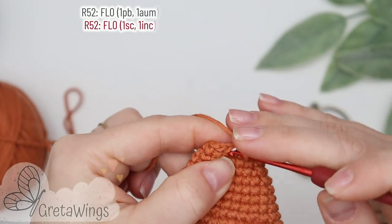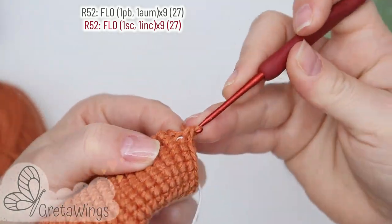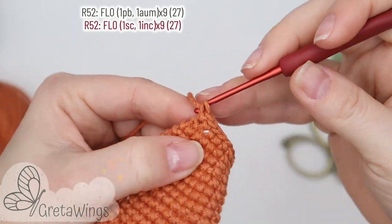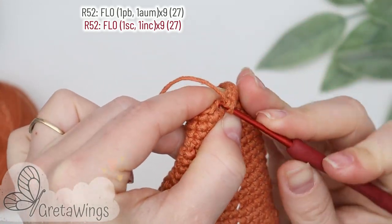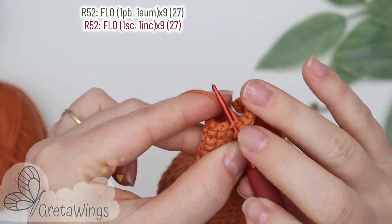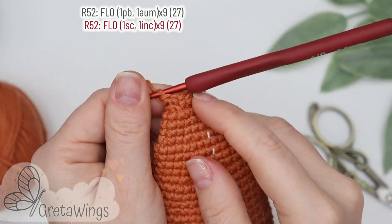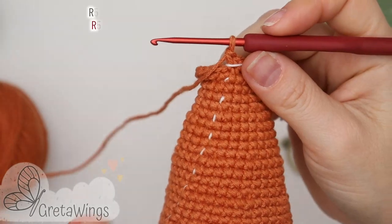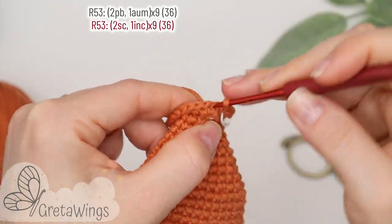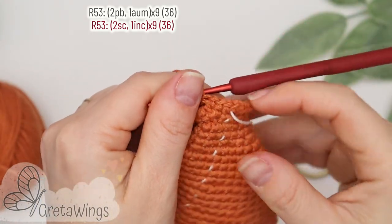On round fifty-two we will start with one single crochet taking the front loops only in the entire round — taking only the front loops. So one single crochet and in the next one, one increase. Repeat the same: one single crochet taking the front loops only and in the next one, one increase. Continue repeating the same until the end of this round with twenty-seven points. On round fifty-three we will start with two single crochet: one and two. Now one increase, and continue repeating two single crochet and one increase until the end of this round with thirty-six points.